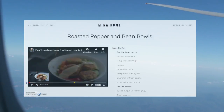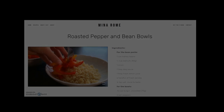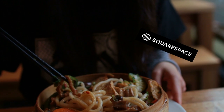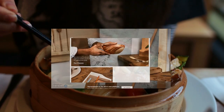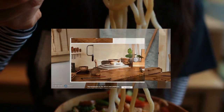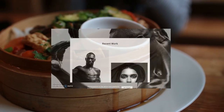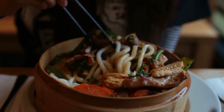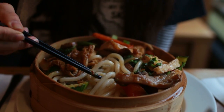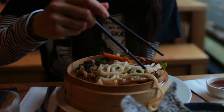One last thing — did you know I have a website? It's where my recipes are posted and stored in categories, so if you're looking for anything specific you should be able to find it there more easily. Squarespace is an easy-to-use platform that makes it really easy for anyone to create a website, whether it's for a blog, an online store, a wedding announcement page, or a portfolio. Their templates make your page look super professional, and they have wonderful 24-hour customer service. Go to squarespace.com/minarome. Thank you so much for watching — I'll see you soon, bye!